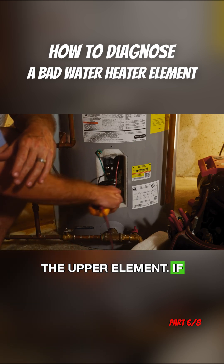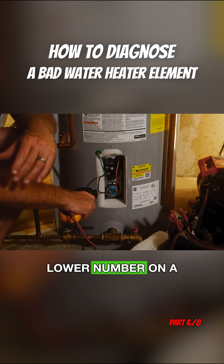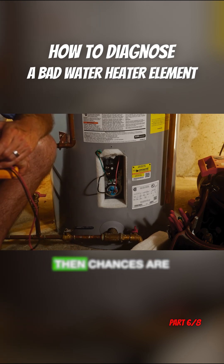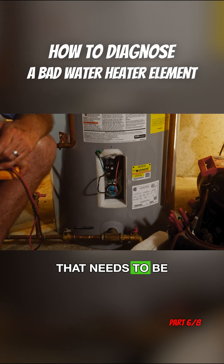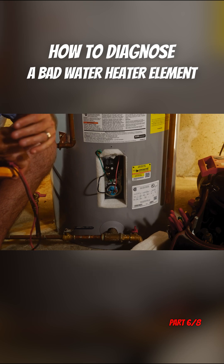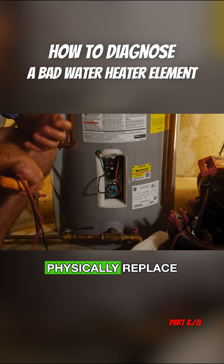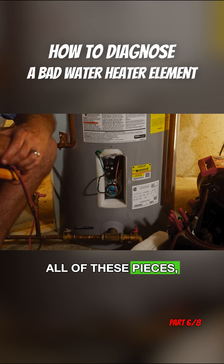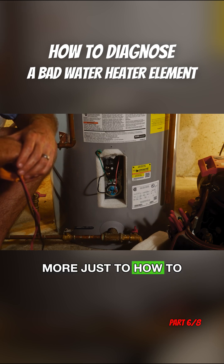The same rules apply as the upper element. If we're getting 18 amps on one leg and a dramatically lower number on a different leg, then chances are that is the element that needs to be replaced. We can cover in a different video how to physically replace all of these pieces.